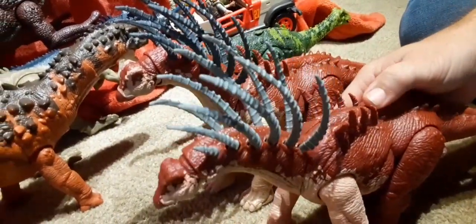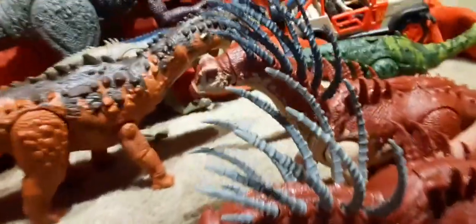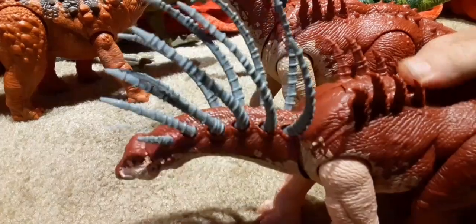I like the lighter gray color better. It's got the same action feature where the head lowers — not the mouth opening, but it lowers his head so he can do an attack pose.